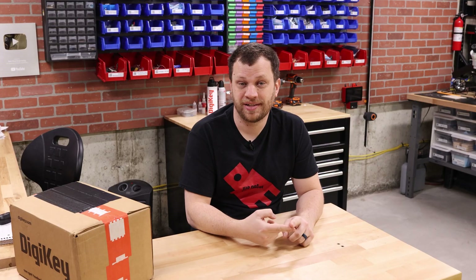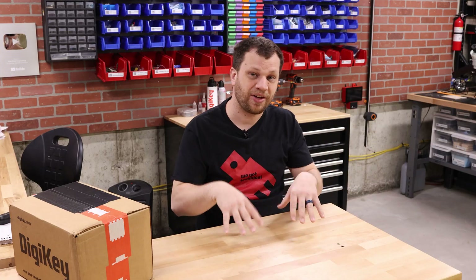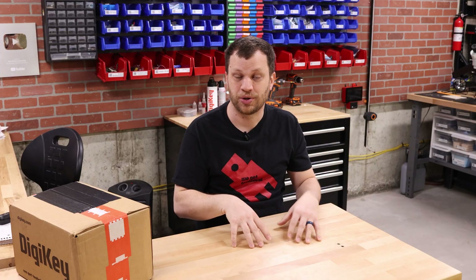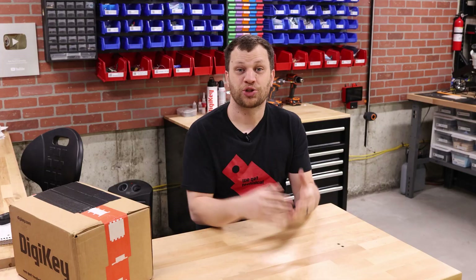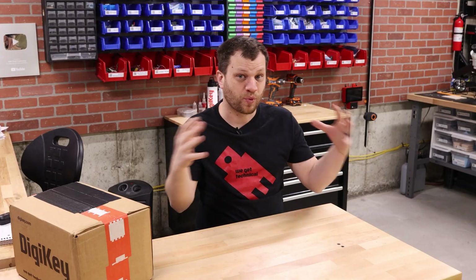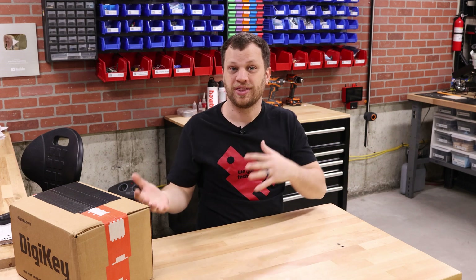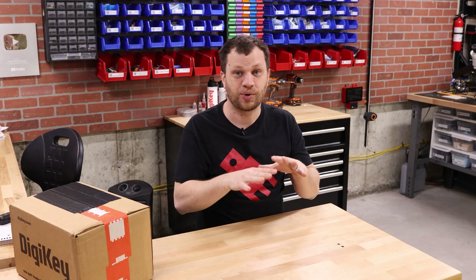Before I open this box, let me explain how all of this came together. I asked my team members Ian and Jonathan to help me set this up. They started out as Patreon members a long time ago and over the years they've become great friends. Now they help out with almost every single video on this channel as well as the DigiKey channel. I connected them with my producer Bob, who's running this camera, and the three of them worked without my knowledge to set all of this up.